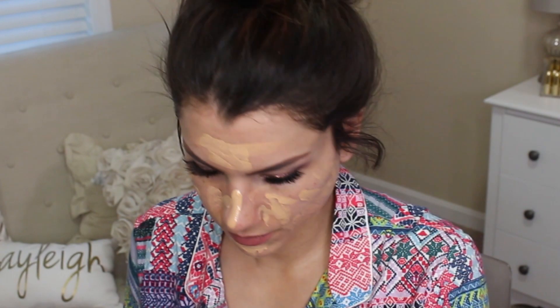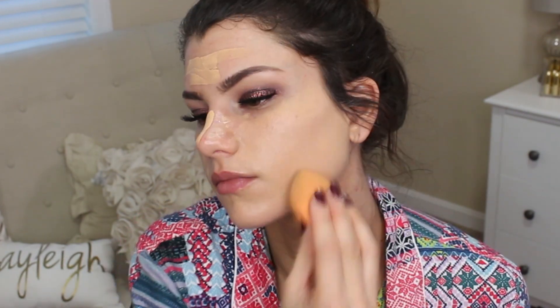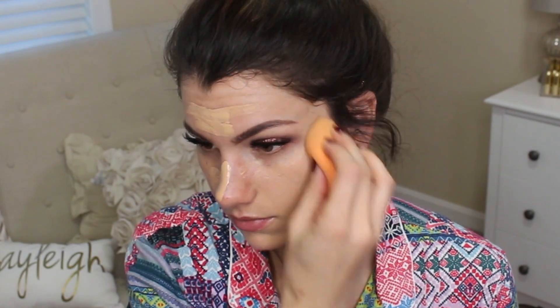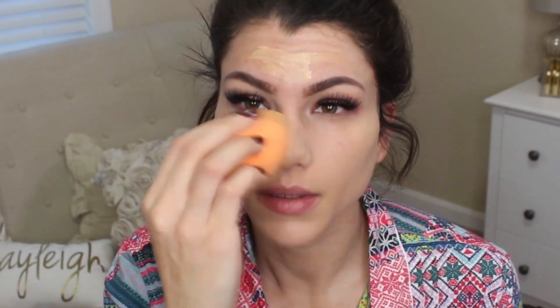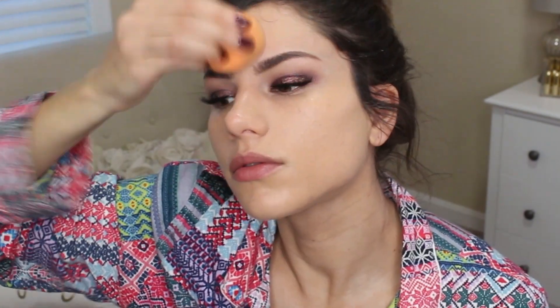I am trying my hardest to get out anything I possibly can from this NARS Sheer Glow Foundation in Punjab Medium 1 because it's one of my favorites. I really wanted to use it for this look today because it's very lightweight — I can barely feel that it's on my face.